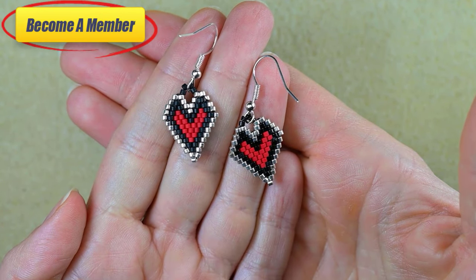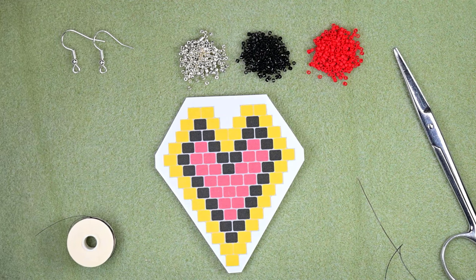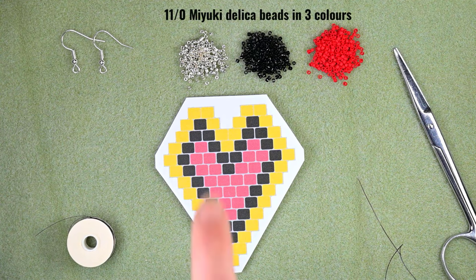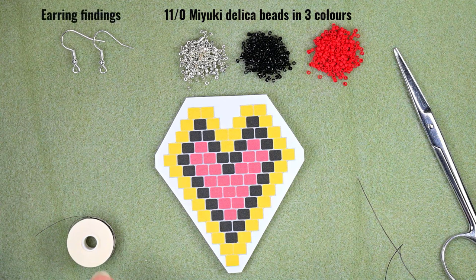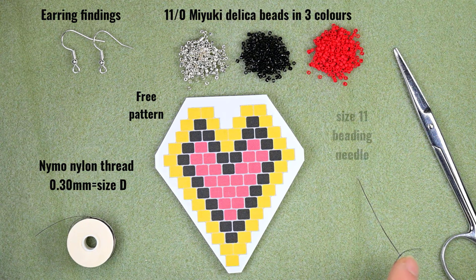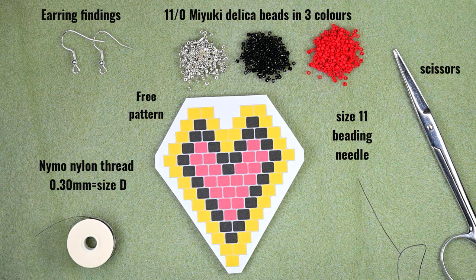Now let's start with the list of materials. I'm using three colors of Miyuki Delica beads: silver, black, and red. I'm also using earring findings, nylon thread that is 0.3 millimeters thick (size D), a free pattern I'll post on my Facebook, a size 11 beading needle (you could also use size 12), and scissors. I'm going to take about two feet of thread — about 60 centimeters — on my needle.